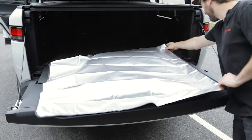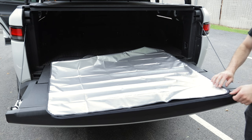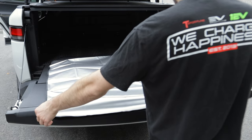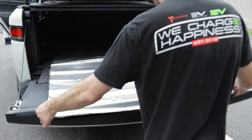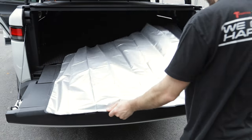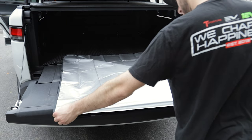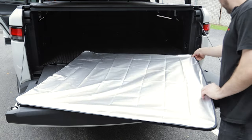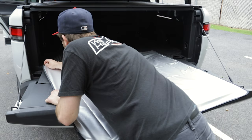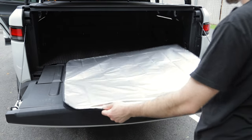Now I'm going to show you how to put the solar shade on. We just line it up and the velcro is going to stick to the material. And now that is ready to go back in the car.